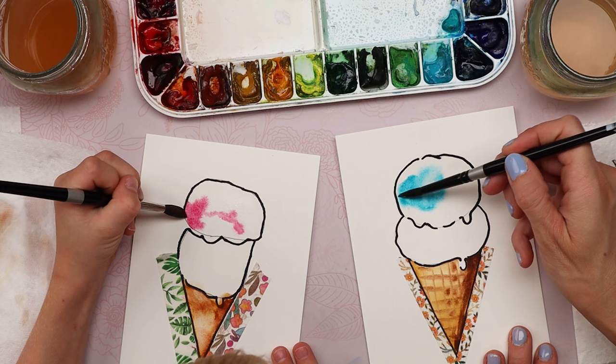If you want to add your lines to your ice cream cone, now is a good time to do that. Take this burnt sienna — it's a light reddish-brown. Not too much water though — remove most of the water and you want your brush to be coming to a nice fine point. Try not to flatten your brush out, just hold it up so the tip of the brush is making the lines.